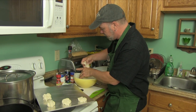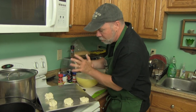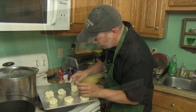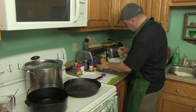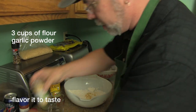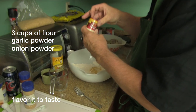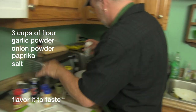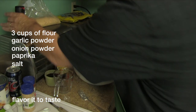I've got biscuits going in the oven right now and they'll be done in about 10 minutes, well before my guests arrive. It won't matter if they're cool or not because I've got hot gravy to put over them. There'll be enough biscuits for everybody. Now I'm going to season this flour for dredging the squirrel — I've got three cups of flour here and this is all by taste. I'm adding garlic powder, onion powder, some paprika, salt, and I'm going to grind a little bit of pepper in as well.